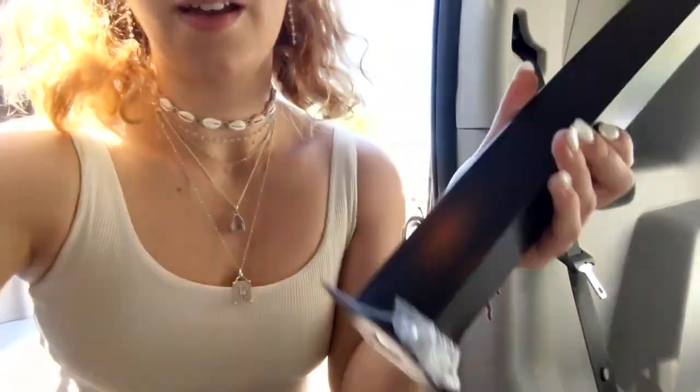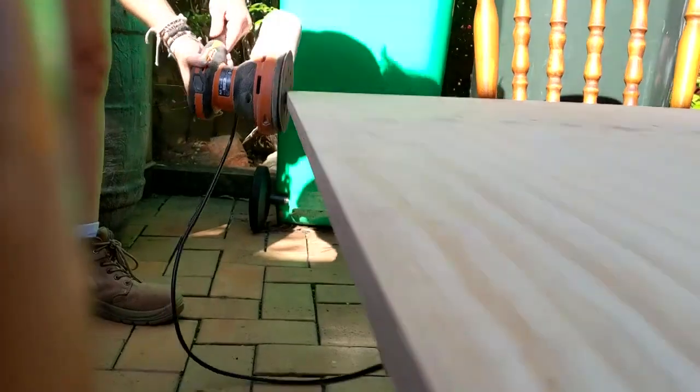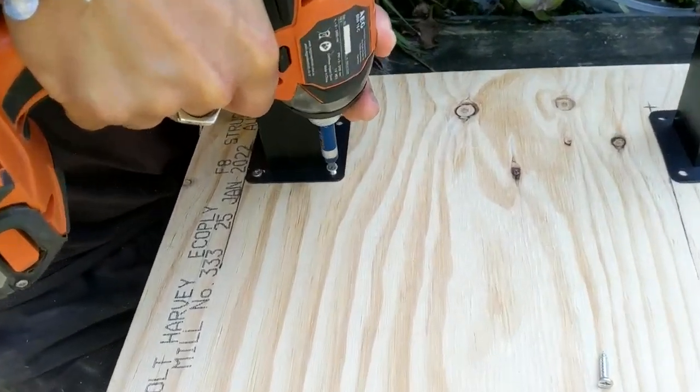I'm just marking out with a pencil and a tape measure where I want to put the legs. The legs are approximately the right size — a couple of centimeters longer than what I measured, but I figured that would be okay because there might be some sinking into the carpet when weight is applied. It literally just screws onto the wood from the bottom. I've just come back from lunch and we're using an orbital sander to smooth down the corners and make a rounded edge, then we'll screw in the legs.